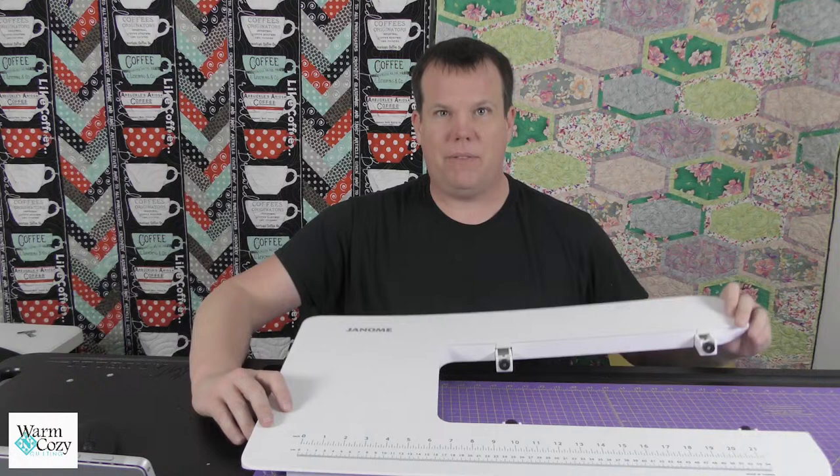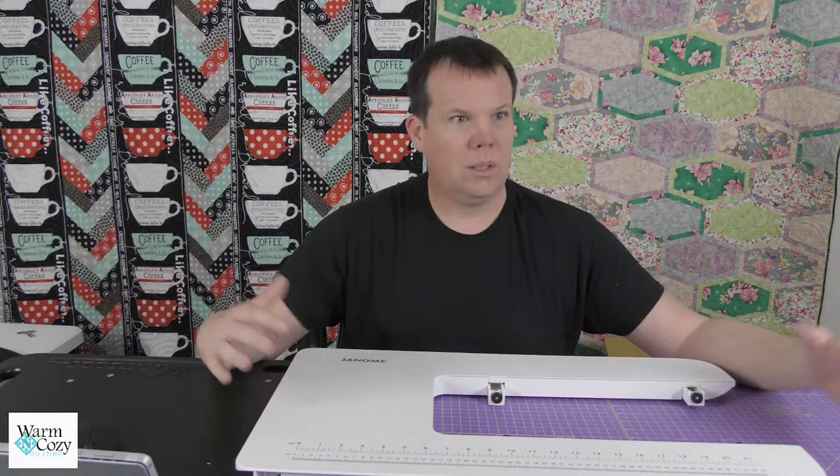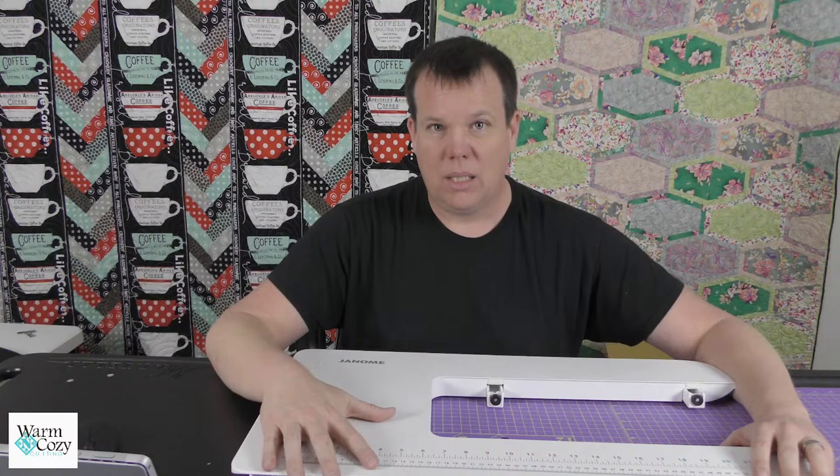Also, you saw that giant 'Janome' embroidered across there — that's really red. This is the extension table for the M8. Do you see the size of this thing? It is gigantic. It has six feet that support it, and it also has this cute little drawer on the front so you can store stuff inside while you're working. A drawer on an extension table — are you kidding me? It gives you another roughly 14 inches of surface area.